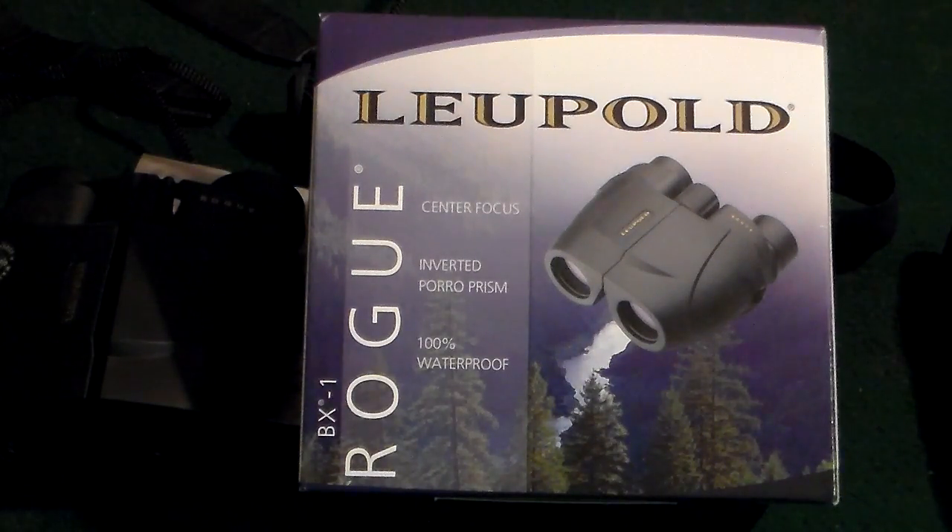Something that's waterproof. So here's what I decided to go with: the Leupold Rogue. I don't know if I say it right — people say it a lot of different ways, so just bear with me, correct me. These are the Rogue, they are center focus, inverted porro prism — whatever that is — 100% waterproof, and these things are phenomenal. I just got them today and I've already been playing around with them.